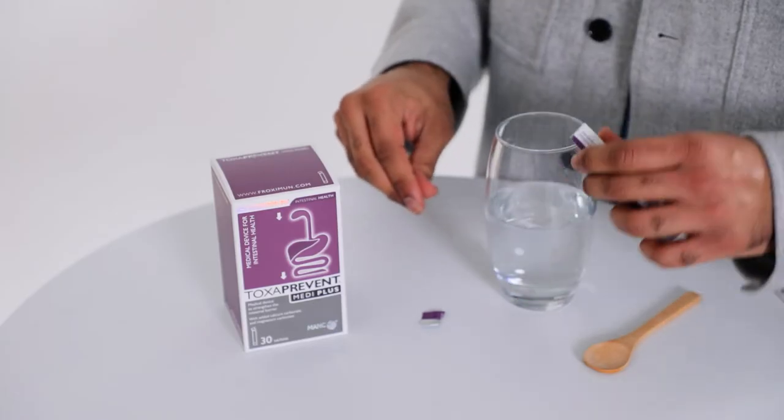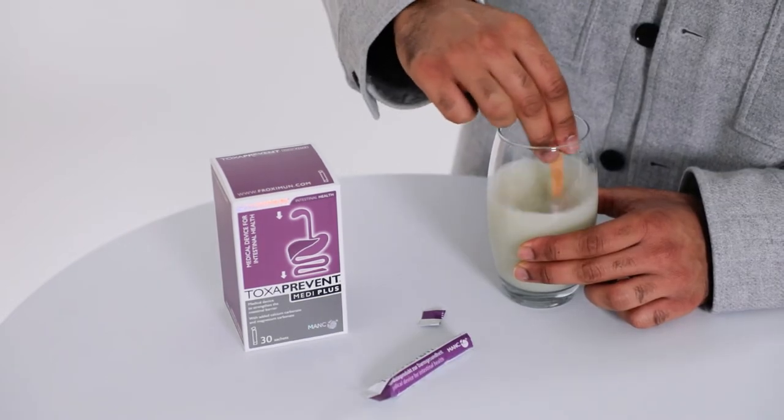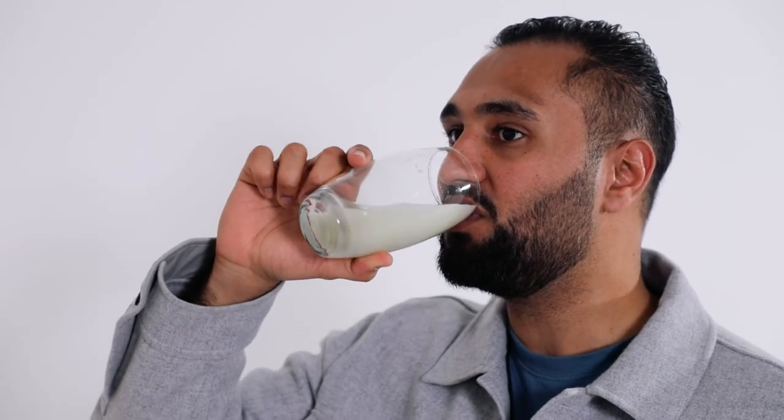Simply mix one Toxparent Medi Plus sachet into 300ml of water and drink first thing in the morning, at least one hour before your morning meal. Then in the evening, at least two hours after your evening meal, mix one Toxparent Medi Plus sachet with 300ml of water and drink.